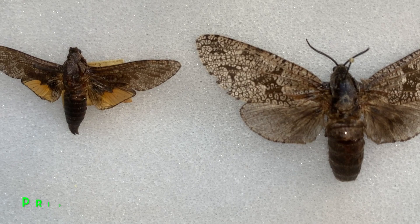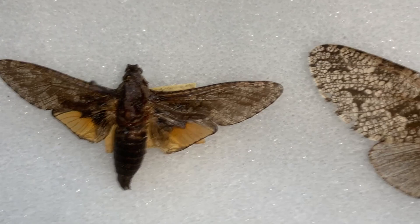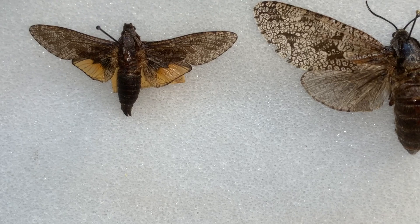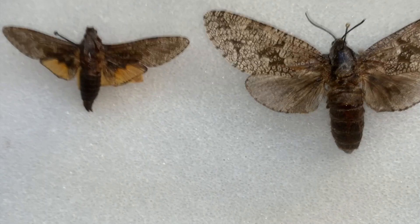Prionoxystus robiniae, the carpenter worm moth. This moth is very, very strange. The caterpillar bores into wood and actually feeds on wood inside of trees — that's how the caterpillar eats. And it takes three to four years for the caterpillar to finish its life cycle. Three to four years as a caterpillar. That sounds more like a beetle than a moth, right?